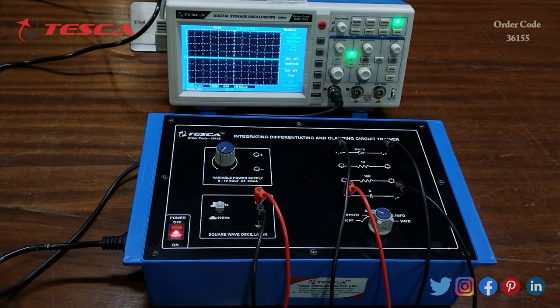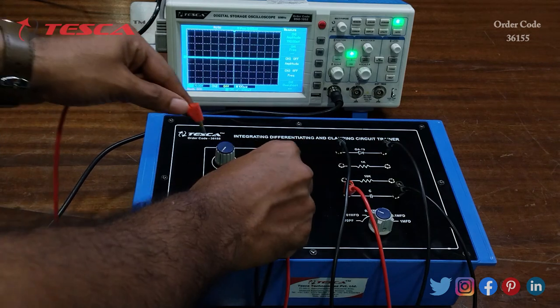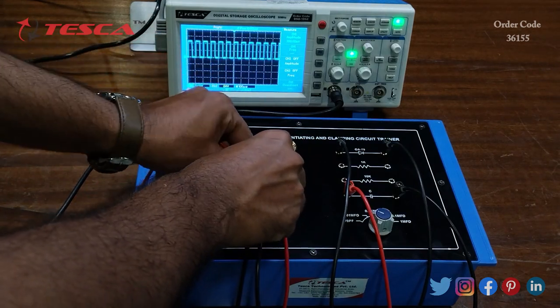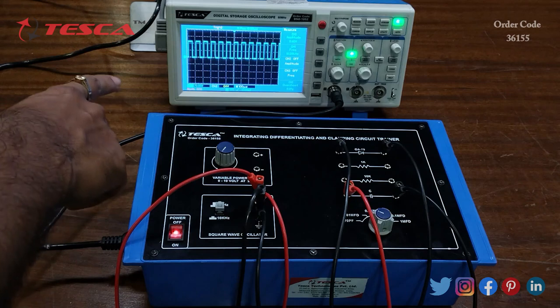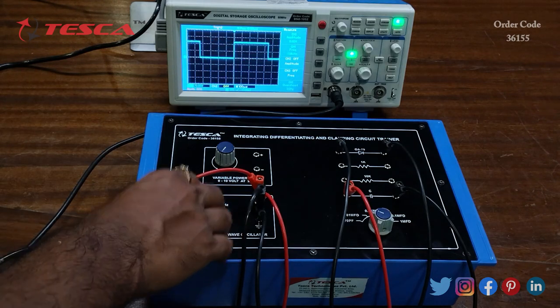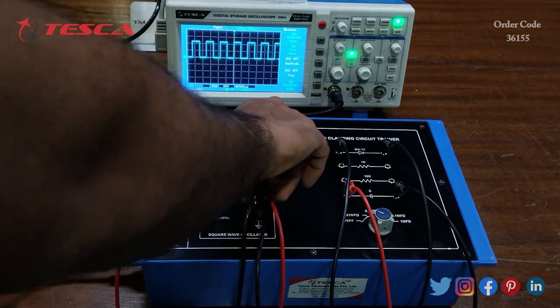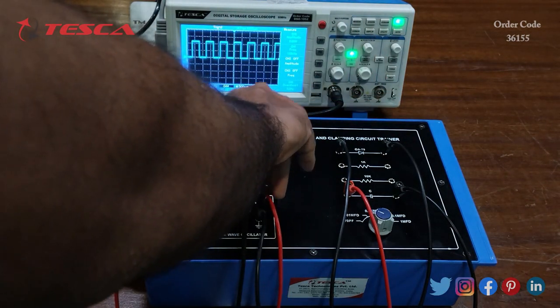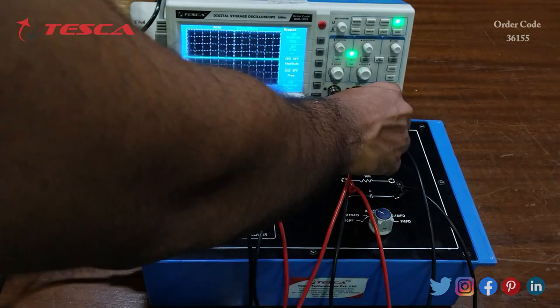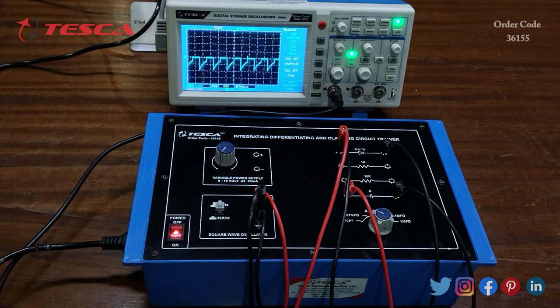First we observe the square wave at the square wave oscillator section. We have kept the frequency at 10 kHz; let's set it to 1 kHz first. Now we observe the output waveform.